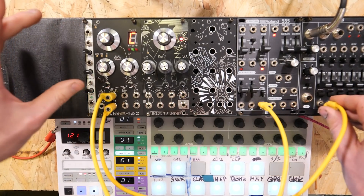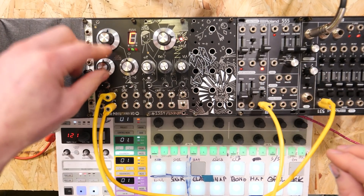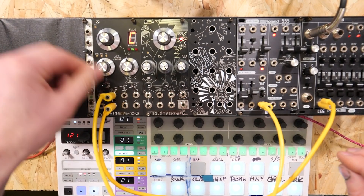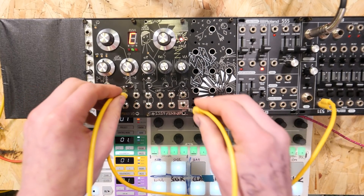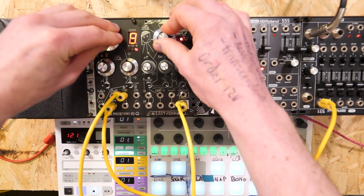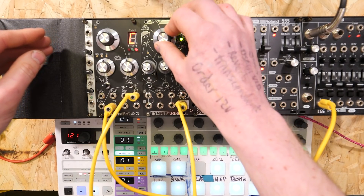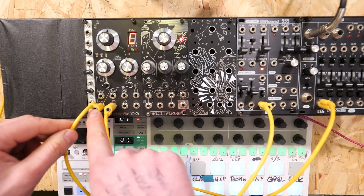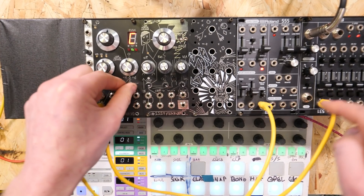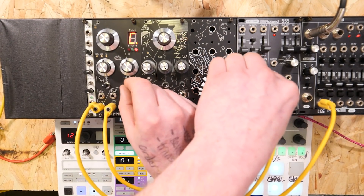And you can do the more traditional slow modulation. It's also got a sync input, an FM input, and a modulation input with an attenuator.